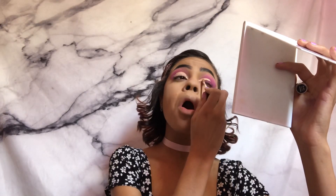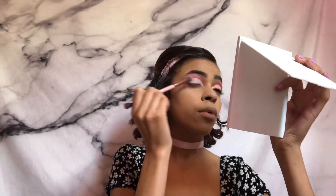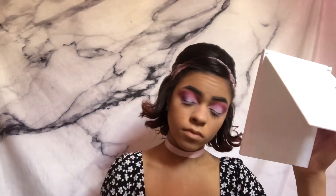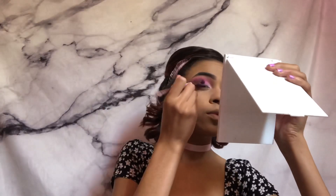After that I'm using the NYX Land of Lollies palette and I'm going to use the white to set the concealer. I'm using the BH Cosmetics palette again to put a purple on the outer corner, and then using the NYX Ultimate Brights palette I'm blending out a pink.